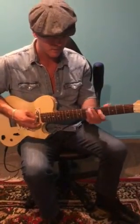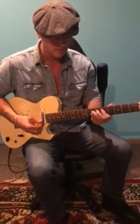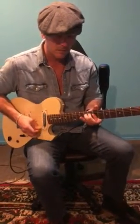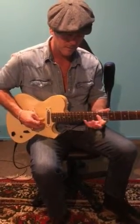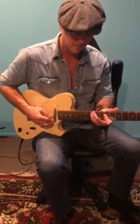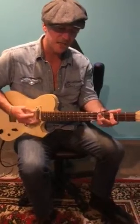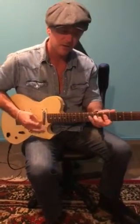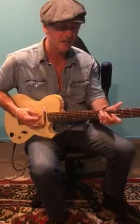And then 3 to 5, C power chord, B flat, F, C, G.